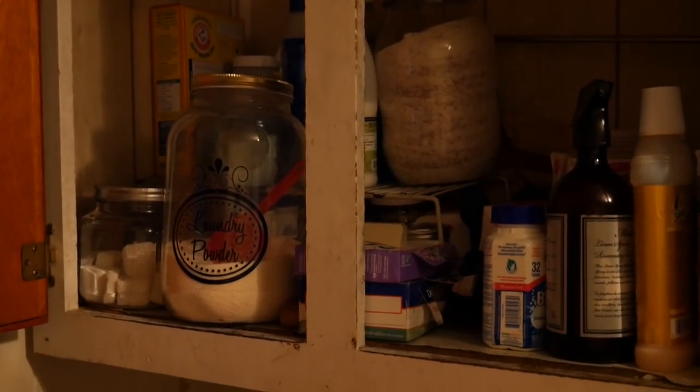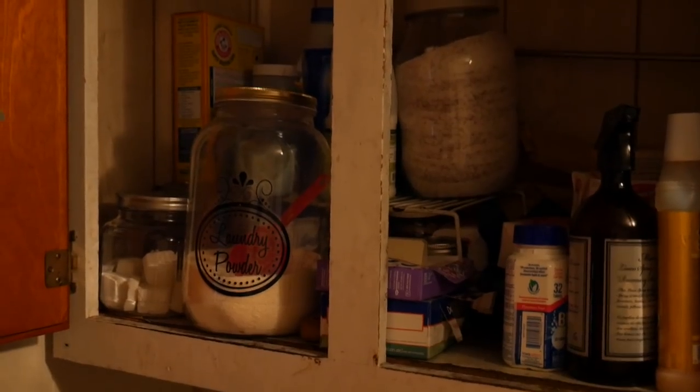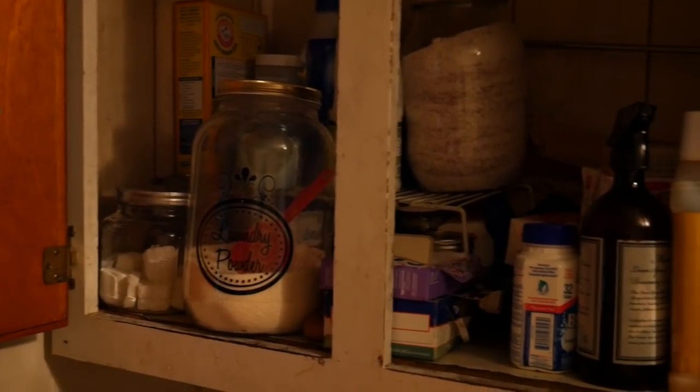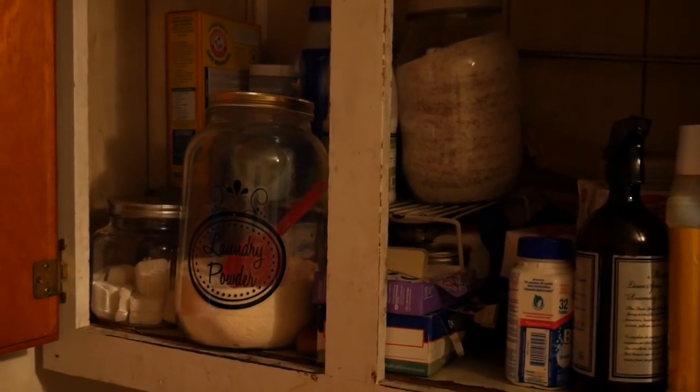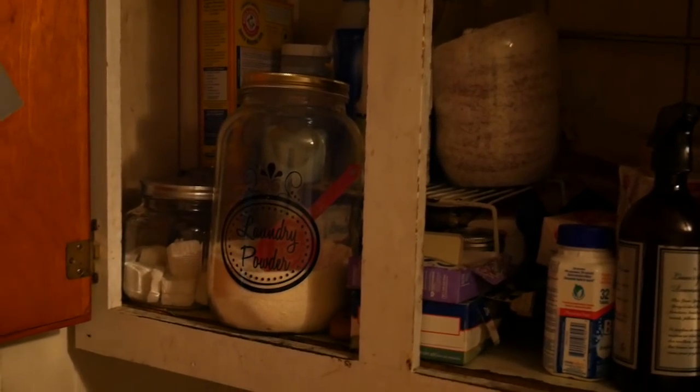Everyone, it's all cleaned up and organized now! I can see what I have and what I need — and I don't think I need anything. I think I'm pretty much stocked up and supplied.